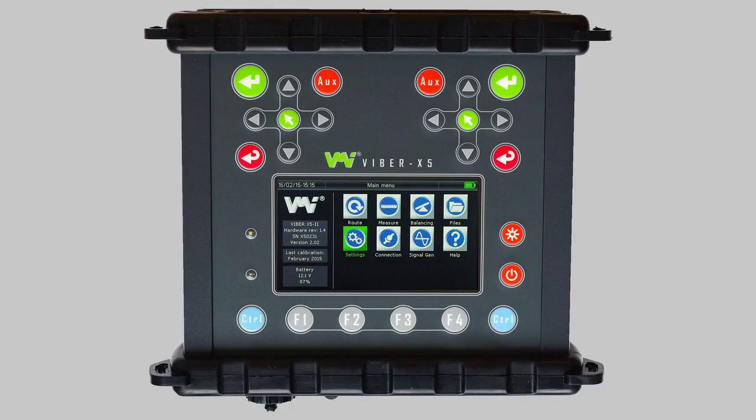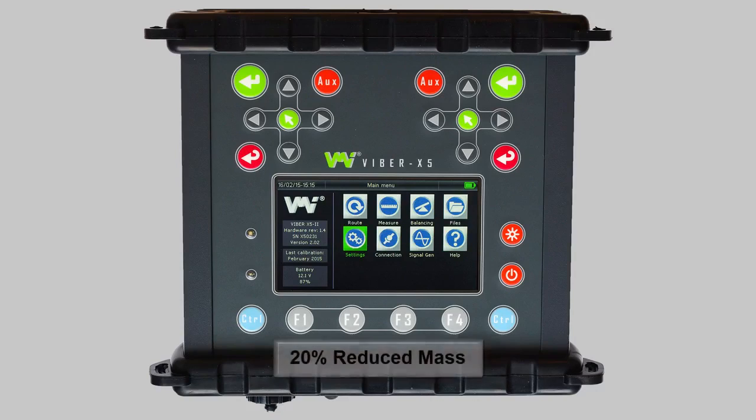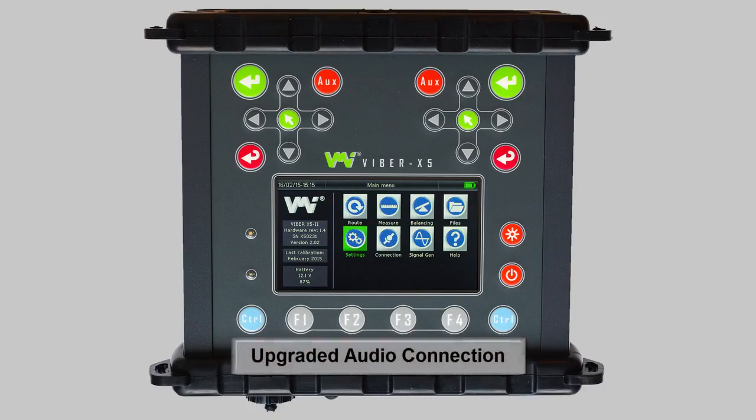By releasing the Viper X5 Mark II with these new features, we believe we have improved on an already great product and have reduced its mass by 20%, making it the most intelligent choice on the market when looking for a powerful, light and sturdy machine condition analyzer.